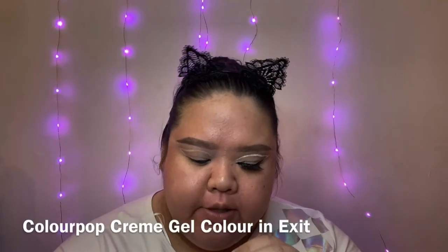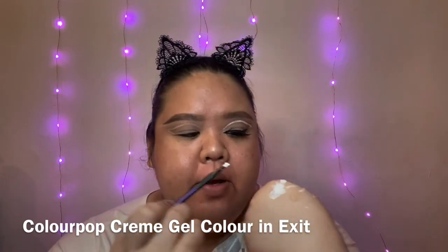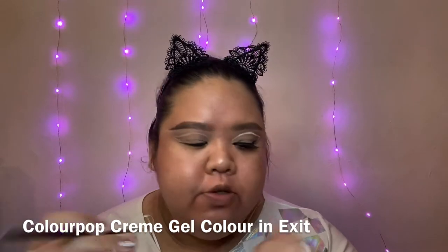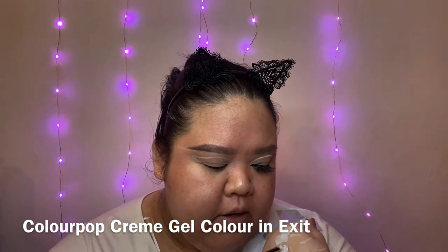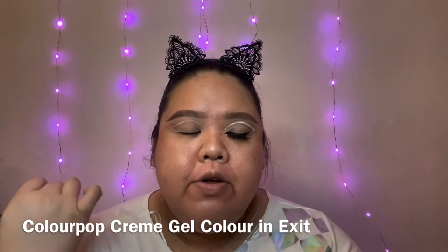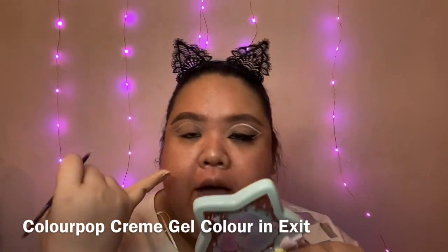Now that we have a rough shape of how we want the eyeliner to be, we can move on to the white eyeliner. I'm using the ColourPop Cream Gel Color in Exit. You want to apply that on the back of your hand to use as your palette. I'm using a small angled brush, so you want the product to be evenly distributed on the brush — otherwise if you pick up too much product you'll get clumps.